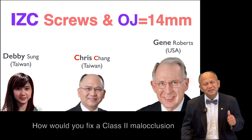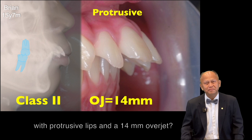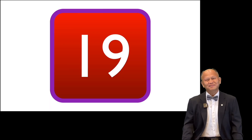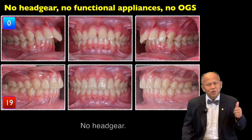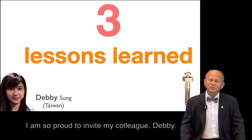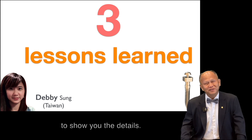How would you fix a Class II with protrusive lip and 14mm overjet? Nineteen months later, that's the result. No headgear, no functional appliance, and no orthognathic surgery. I am so proud to invite my colleague Debbie to show you the detail.